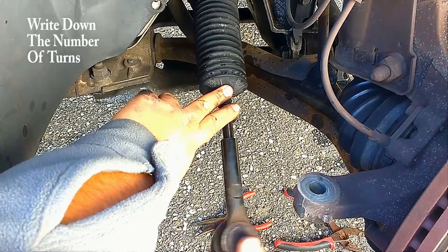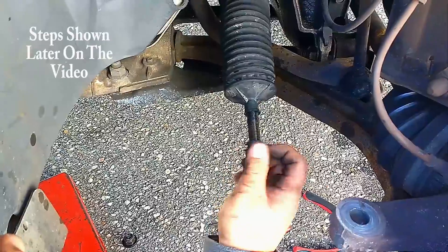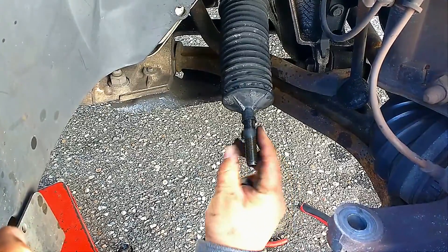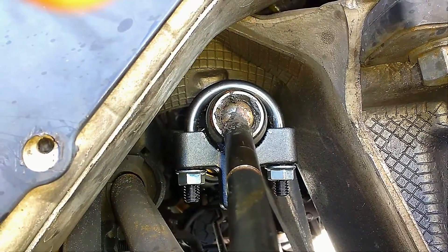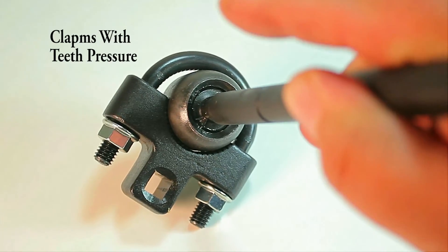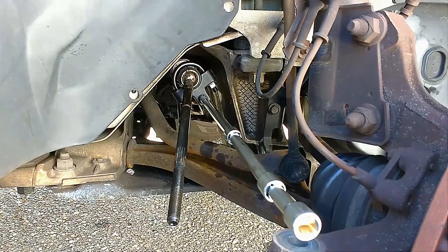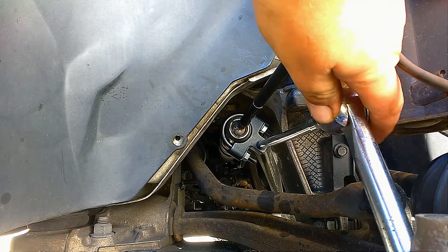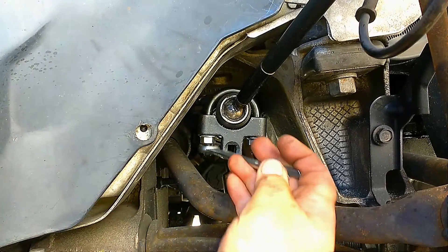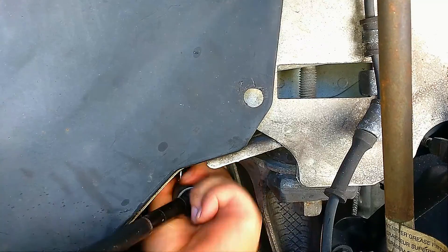Go ahead and remove the outer tie rod. If you're only replacing the outer tie rod, you can install the new one now and do all the steps in reverse. Otherwise, remove the nut, pressure clamp, and boot. Place the inner tie rod removal tool on the tie rod — it works by tightening both nuts on each side to clamp onto the inner tie rod ball, then you use your socket wrench to twist it off, similar to a pipe removal tool. Place the extension bars on the removal tool to break it loose, then remove the tool and twist the inner tie rod out by hand.